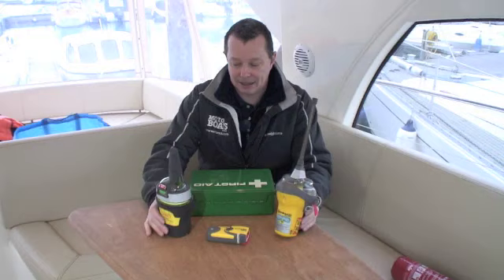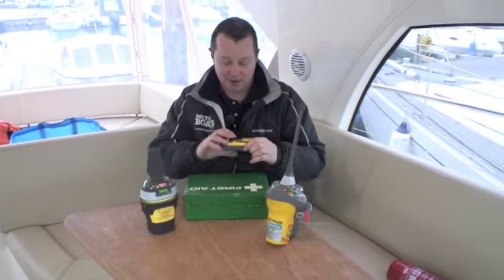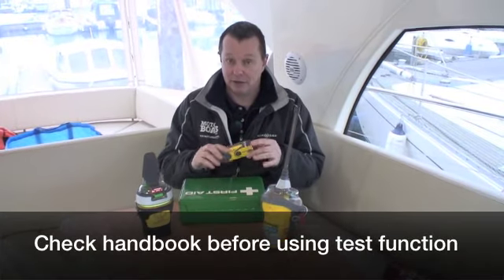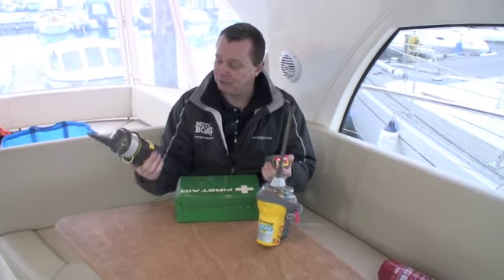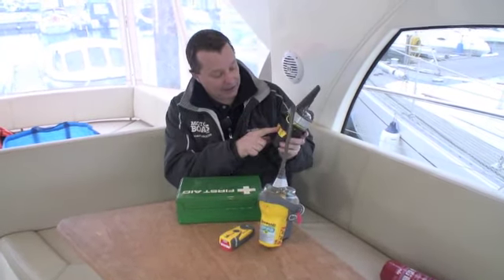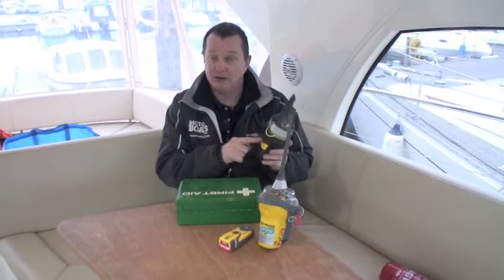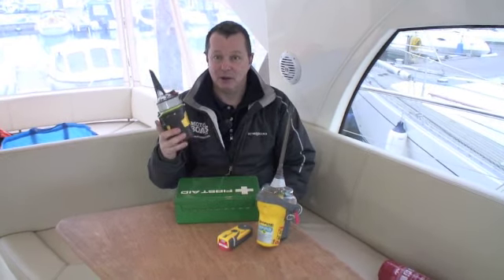If you've got any EPIRBs or PLBs on board like these, they have a test function — a button you press that gives you some lights flashing to tell you everything's working as it should. There'll also be a date stamped on them; on this one it's at the back and tells you when the battery is due for replacement, which is normally five years. If yours is coming up for service, like the life raft, get it in sooner rather than later because they do get quite busy.